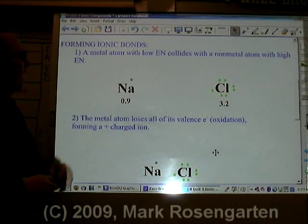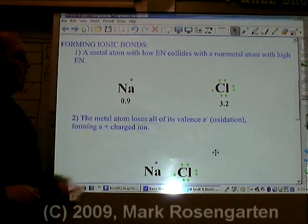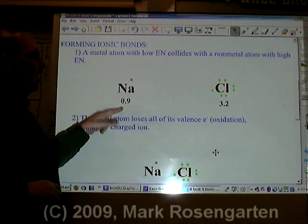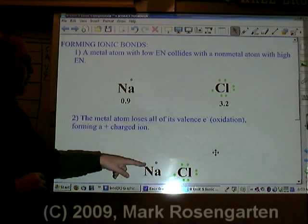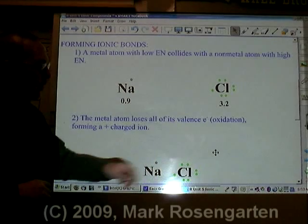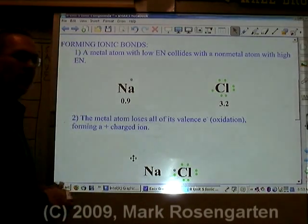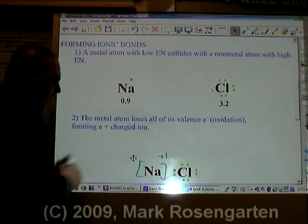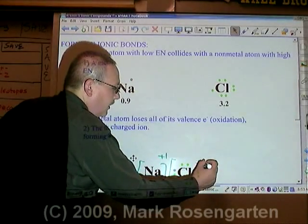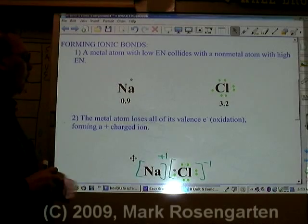In order for an ionic bond to form, you need an element that wants to give up its valence electrons — a metal — and an element that wants to gain those valence electrons — a nonmetal. Sodium has a low electronegativity of 0.9; chlorine is more than three times as much at 3.2. Therefore, when the two come together, sodium will lose its valence electrons and chlorine will gain them.